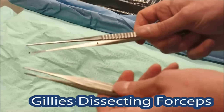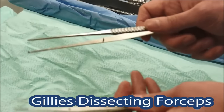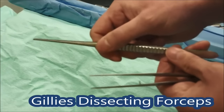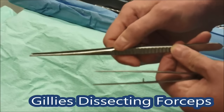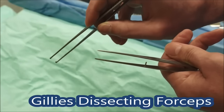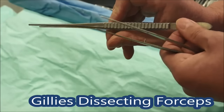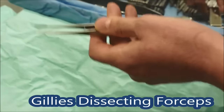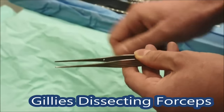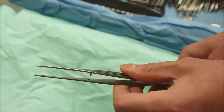Now we have a couple of pairs of forceps named after Gillies — lots of instruments in theatre are named after plastic surgeons. These ones have got teeth and are a little bit longer than you often find on a tray, but they're very good for skin closure. The teeth help you hold up the skin — you should never press too hard, and a plastic surgeon will get very upset if you squeeze the edge of the skin. Those are toothed Gillies. For even finer work, here's a smaller version without teeth, quite good for small retraction and delicate holding of tissue.